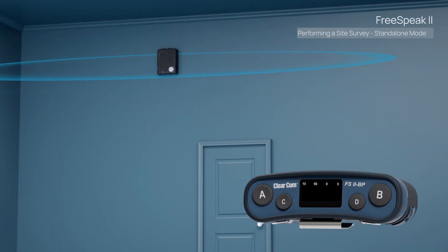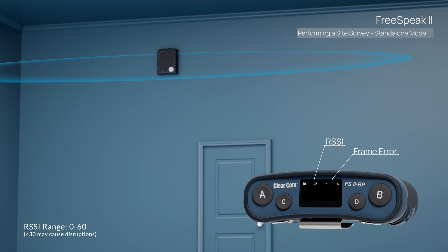Now take the belt pack and walk away from the set transceiver. This will allow you to find the edge of the coverage zone. The belt pack will denote when you're at the edge of the coverage zone. You'll see an RSSI of 25 and 1% error rate when standing still.